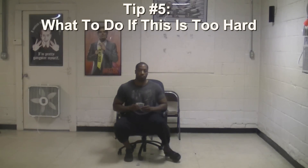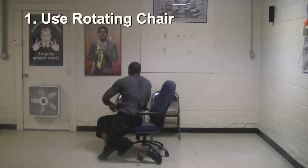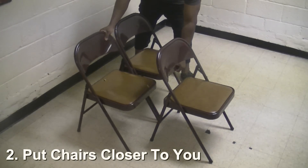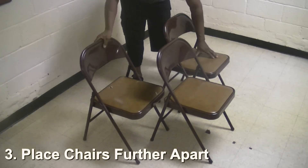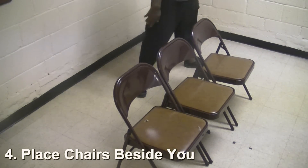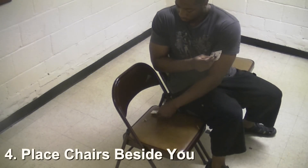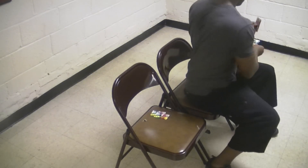Tip number five: what to do if this exercise is too hard for you. You can use a rotating office chair, place the chairs closer to you, place the chairs farther apart, place the chairs right beside you, or a combination of all those things. To make it easier, position the chairs so you don't have to rotate your waist as much. But remember: if you're not getting a good love handle workout, reposition your chairs so you can really feel your love handles and obliques working.